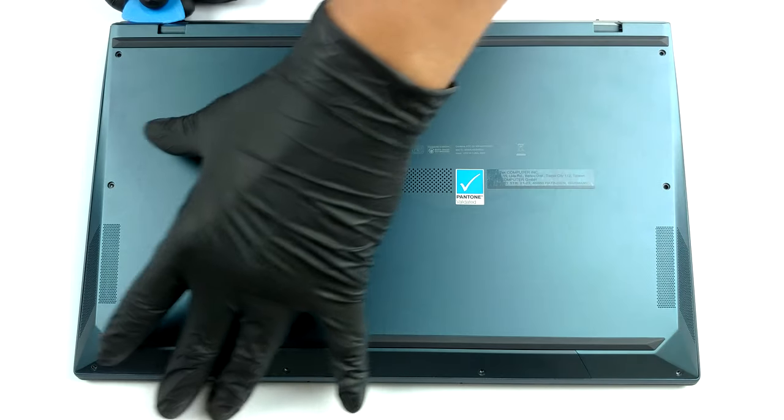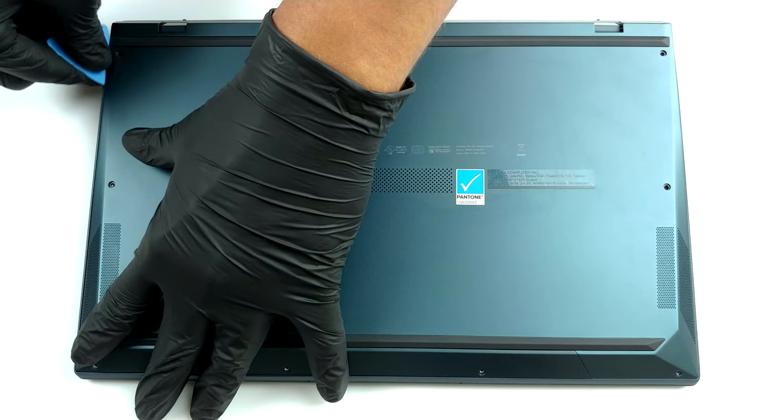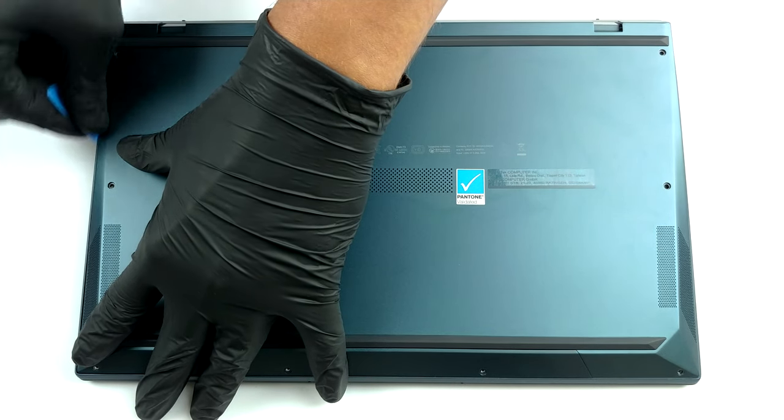To access this laptop's internals, you need to undo all nine Torx head screws. After that, pry the bottom panel with a plastic tool, starting from the back.